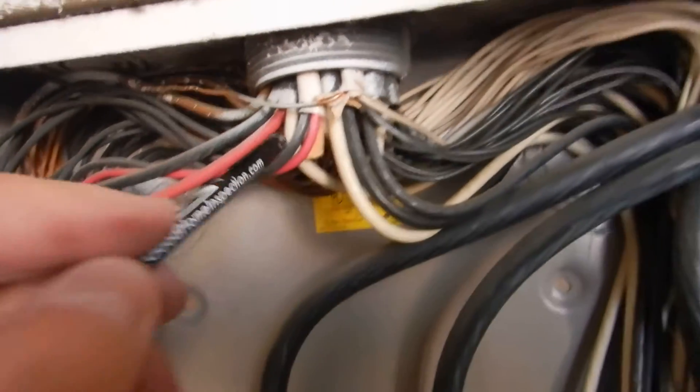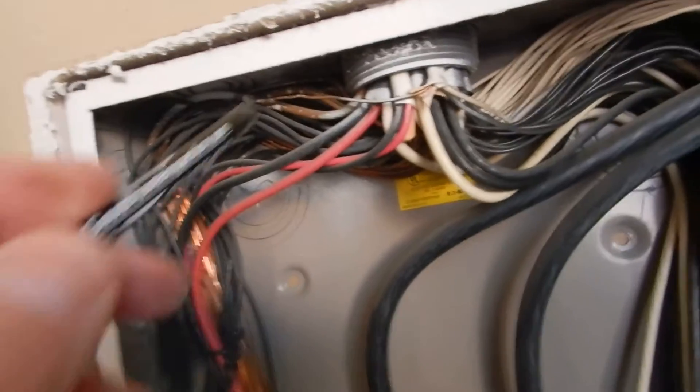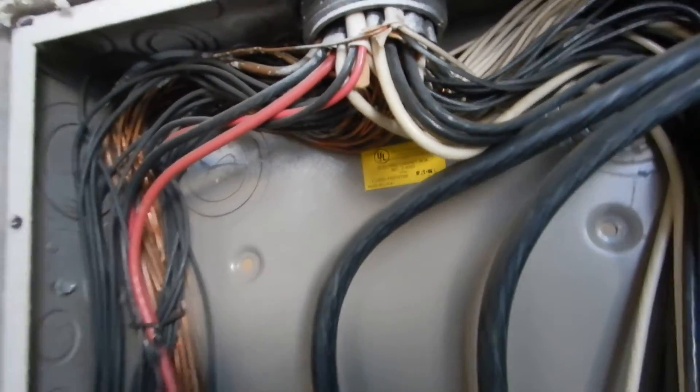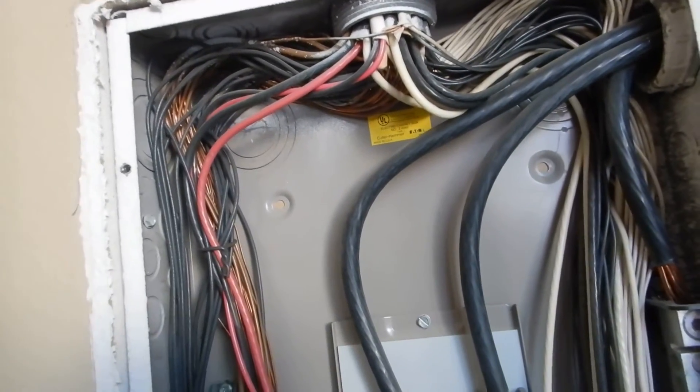Coming inside, you see this — the term is called bundling. This is L1 and L2 coming into the big knockout. If you look through here, there are smaller knockouts because you're only supposed to have two cables at a time coming into the cabinet — not all of them coming in like this.